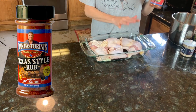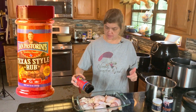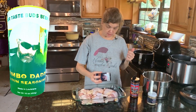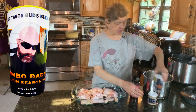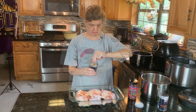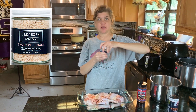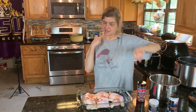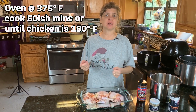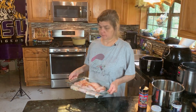Now we're going to season the chicken. We're going to sprinkle a little Dan Pastorini's Texas Style Rub on it, a little Gumbo Daddy's, and a little bit of the chili ghost pepper salt. The oven is at 375 and we're going to put it in there, probably cooking about 50 minutes to an hour until the big pieces are cooked through — because you don't want to get salmonella from raw chicken.